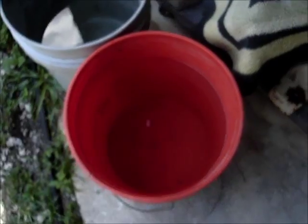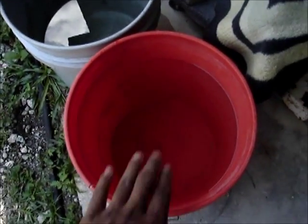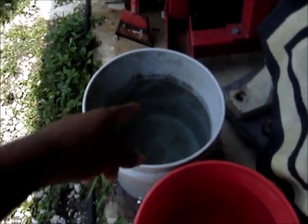You guys have no idea how many drops I used for this five gallon bucket right here. This is the one that I tested, so I'm going to use this to water my plants. I got to test this one.